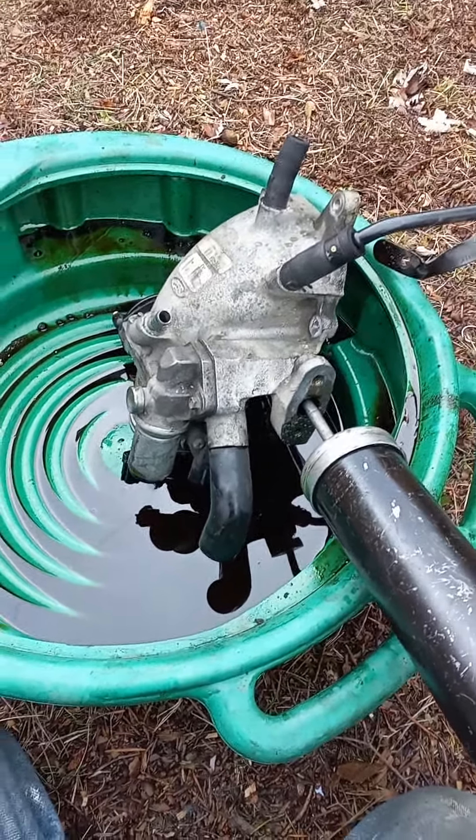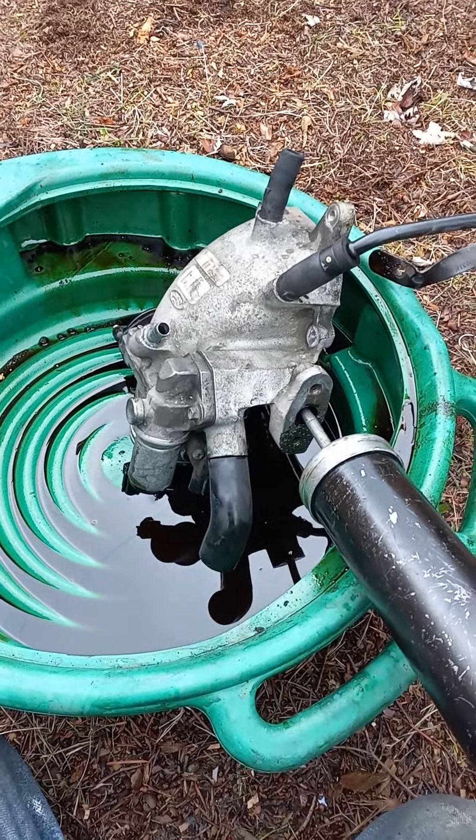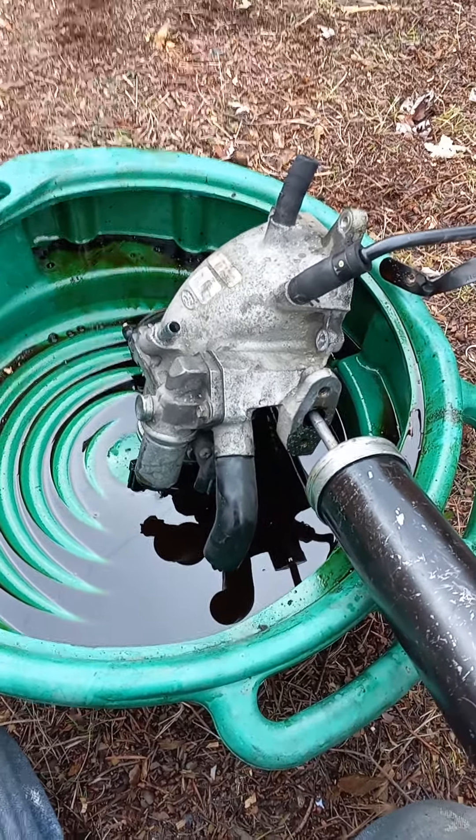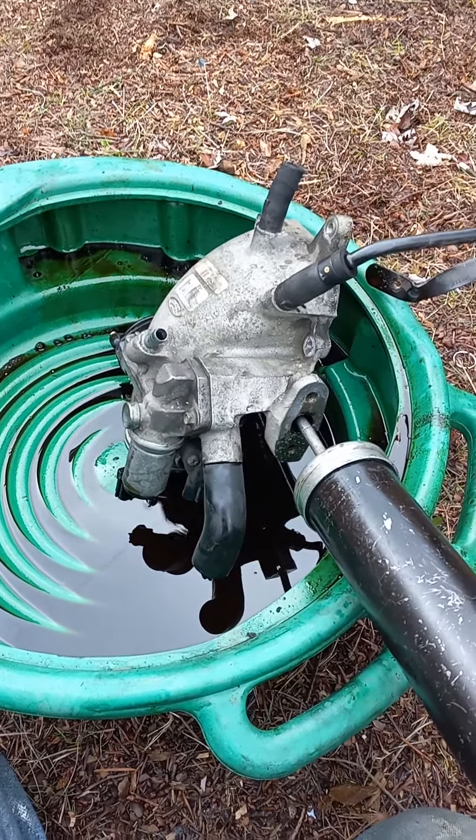Hi, this is Rich at Rich's Mobile Auto Repair. Today I'm working on a 1997 Ford F-150 with a 4.6 liter. It has P0401, EGR Insufficient Flow.